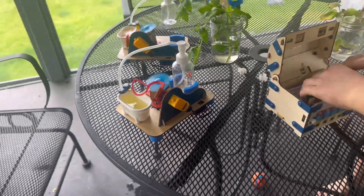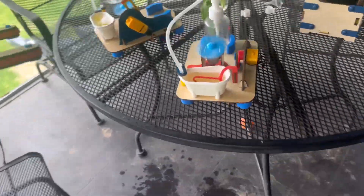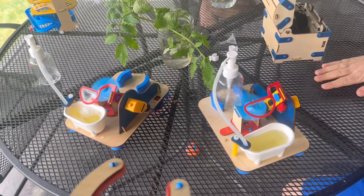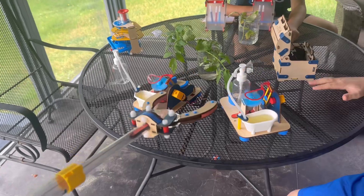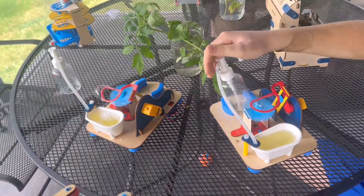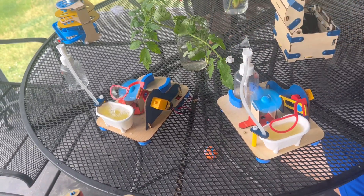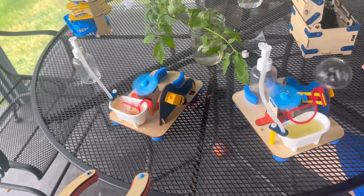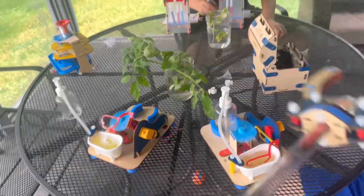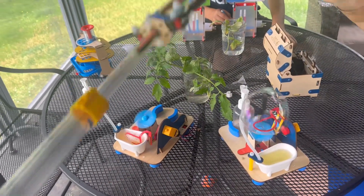Next we have the Bubble Factory. We got two of them because Brother Bolt did it too. It blows bubbles and she's using the extender grabber to pop them. This one they had a lot of fun with. It's not a solution — is that good? How big can the bubbles get? Pretty big. That's a good size one.